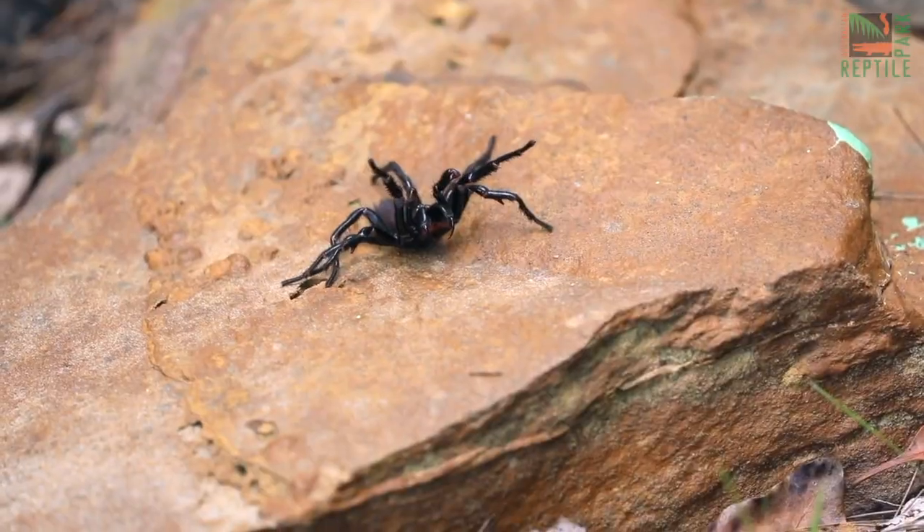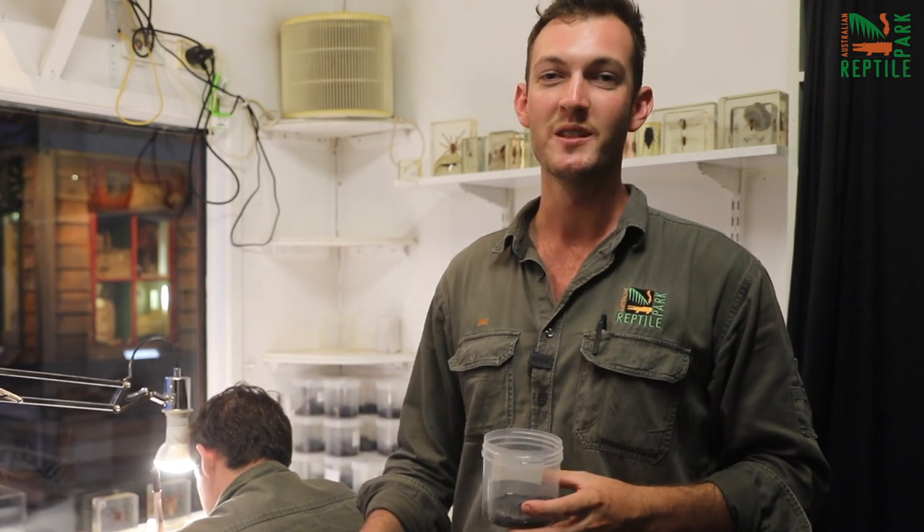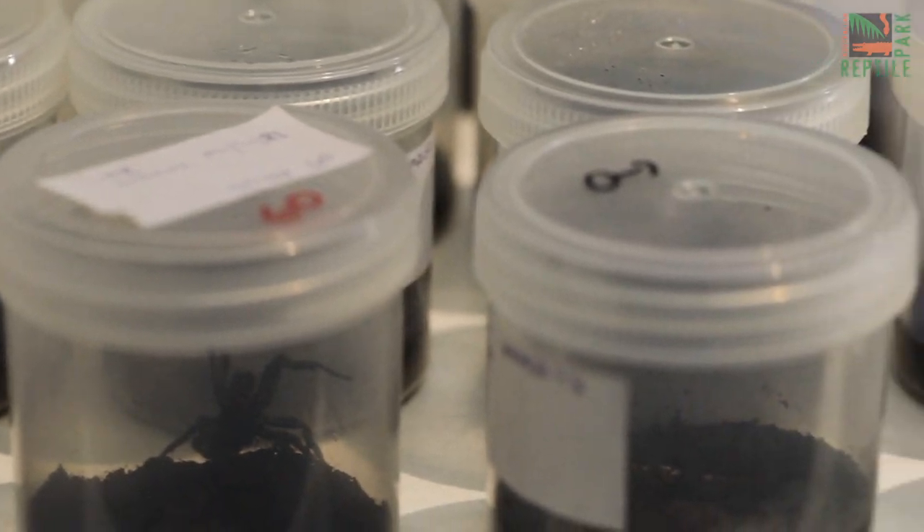We've had some fantastic male funnel-webs donated to us here at the park, but not nearly as many as we require — we need many more. So in this video, we're going to teach you how to stay safe this funnel-web spider season, and how to safely capture a funnel-web spider.